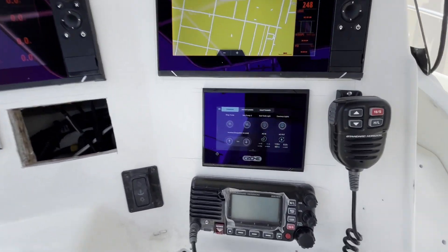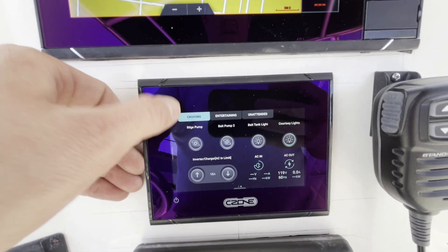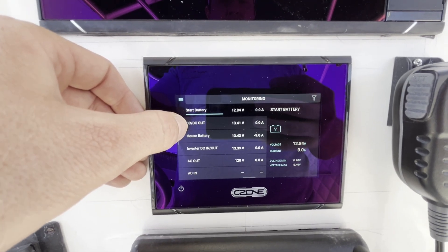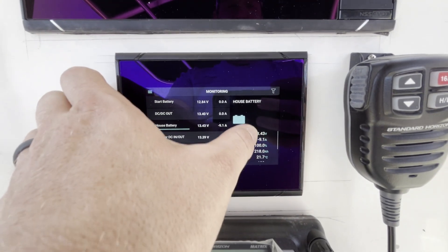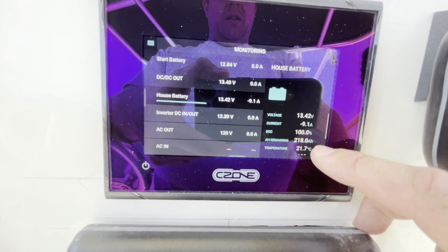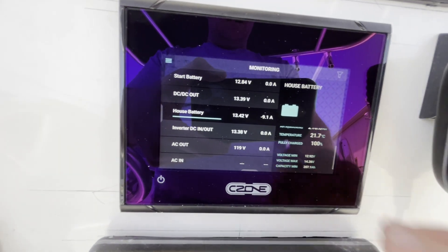So he can do control on the little 5-inch screen, he can do control on the Simrads — whatever makes sense. You can go into the sub-menus and look at what's going on. We've got start battery voltage, we've got what's going in and out of the DC-DC charger, and we've got the house battery. Because it's all integrated into the battery, the battery is telling us information: voltage, amperage, state of charge, amp hours remaining, the temperature of the battery. And once this gets down to 99%, it'll start to calculate how much time we have left.